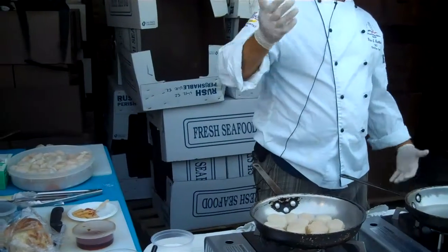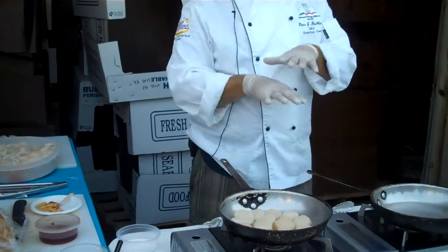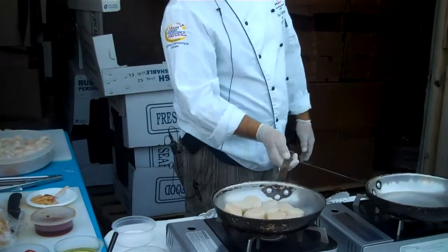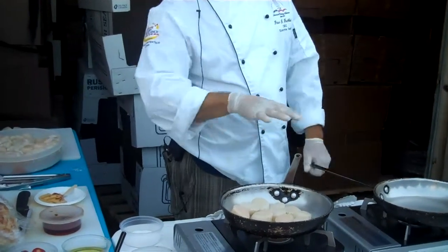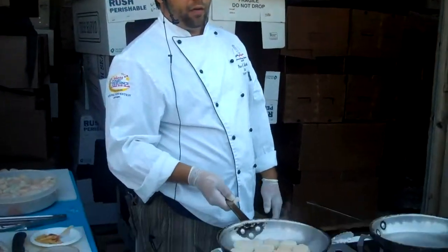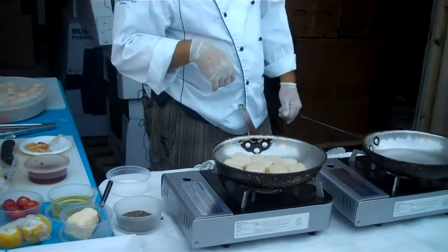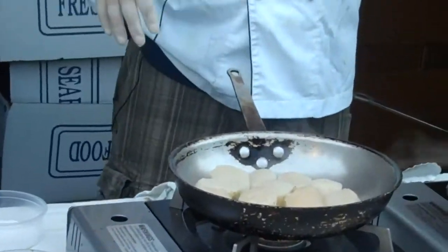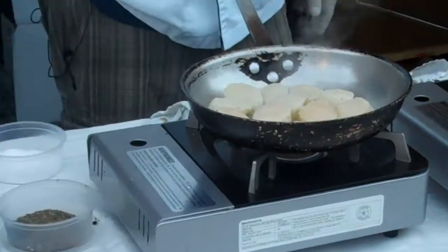Every pan has a hot spot in it. It's metal, and metal doesn't heat evenly unless it's a gas fire. So you want to make sure you always don't overload the pan, and you're always just kind of spinning the pan around once you know where the hot spot is. The other important thing: always season the side that you're going to put down first, so you can season the other side.